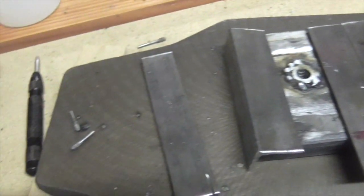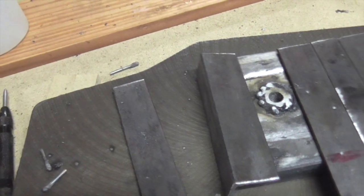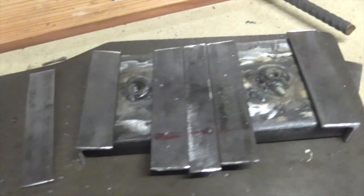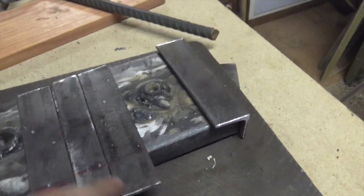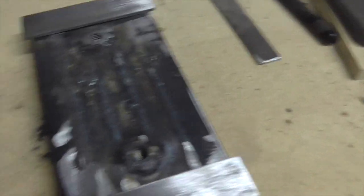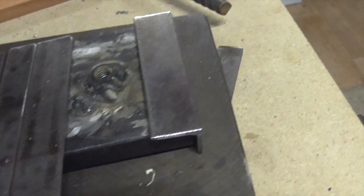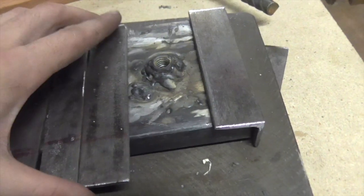I've gotten to the point where it's starting to get a little bit late in the night, so I'm going to have to call it quits here. Tomorrow I should be able to cut off the excess, weld on these ends, cut off the excess of the ends as well, and just weld them all up.